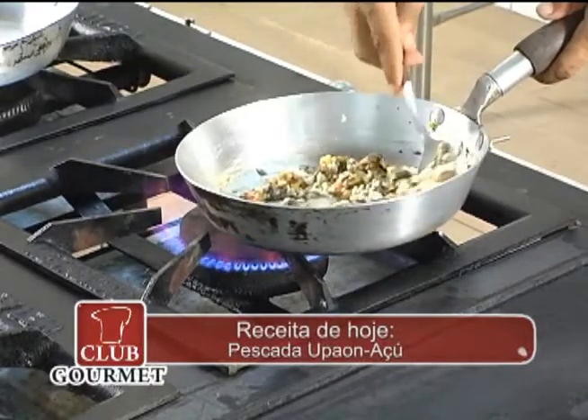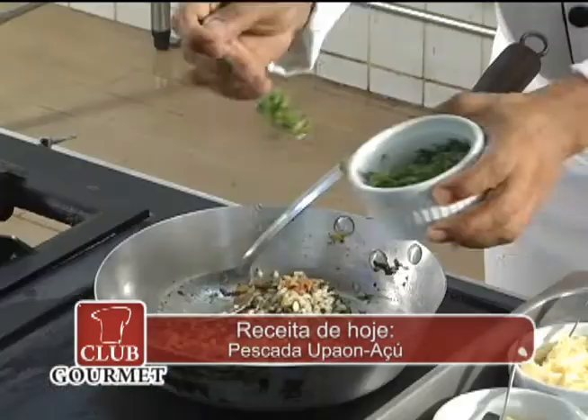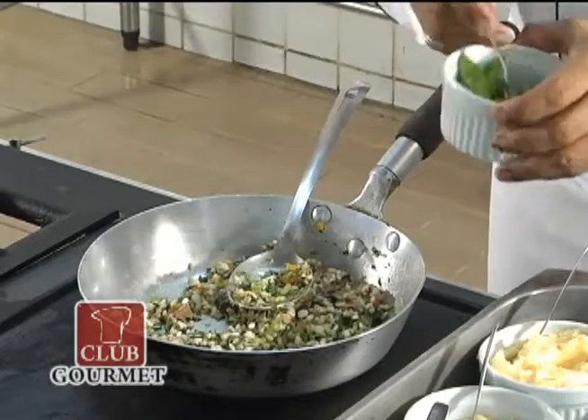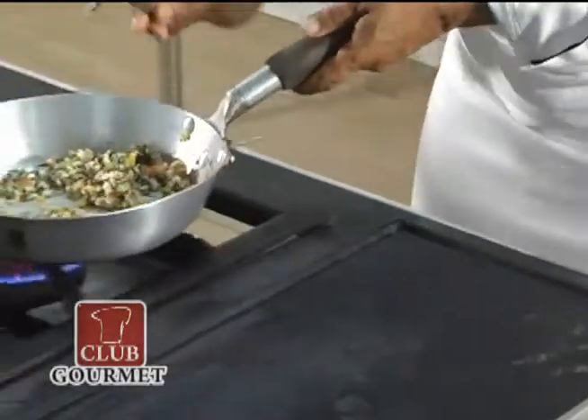Por último, eu posso colocar o meu cheiro verde, que não poderia faltar, lógico. Uma pimentinha de cheiro, bem pouco. E o risoto está pronto. Vou reservá-lo.